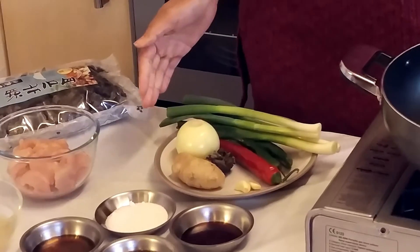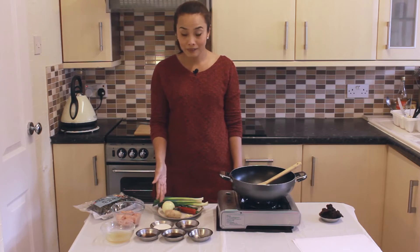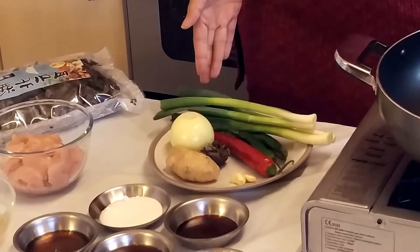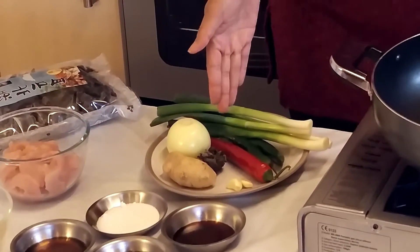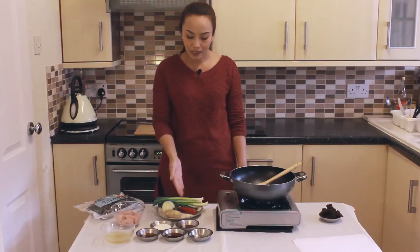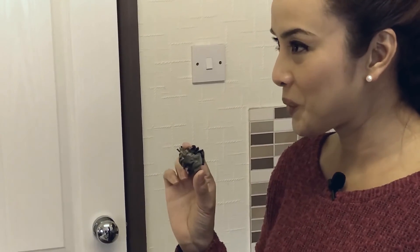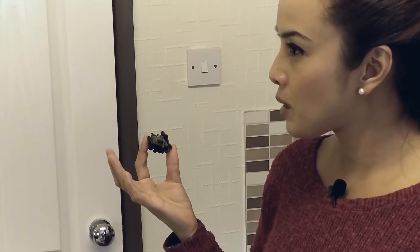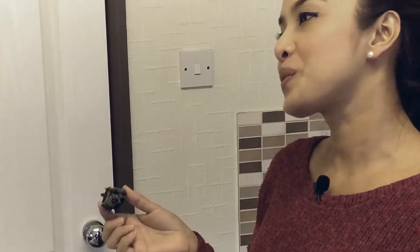For the vegetables, I'm using 50 grams of ginger, 100 grams of onion, 100 grams of spring onion, 50 grams of green chili, 50 grams of red chili, two cloves of garlic, and one Asian mushroom. In Thai we call it head hono, which means red ear mushroom in English. You can get these in any Asian supermarket.